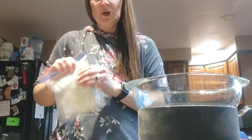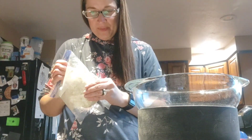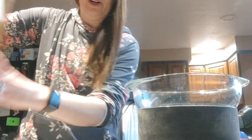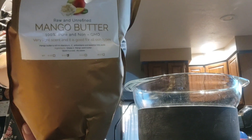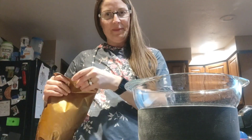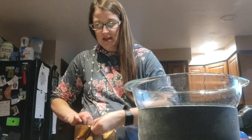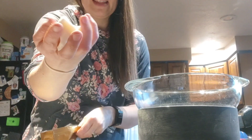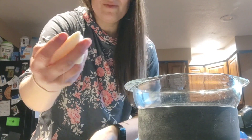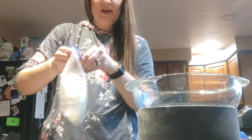So instead I'm gonna put half shea butter and half mango butter. I've never done mango butter but I bought some a while ago and thought I'd try it. The mango butter comes in chunks so I wasn't sure how I'd be able to measure it as well.